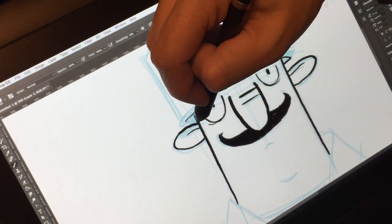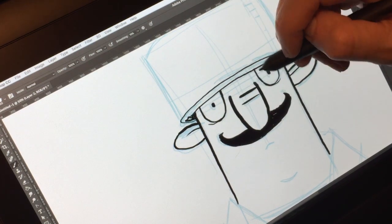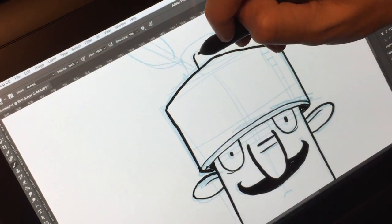So what is this? It's a pen display — a monitor that you can plug into your Windows or Mac computer. It becomes a second screen, and you can draw on it using the pen they include in the box.